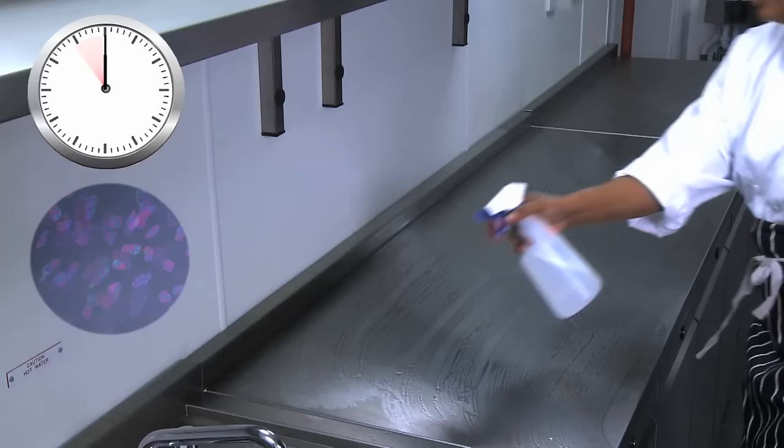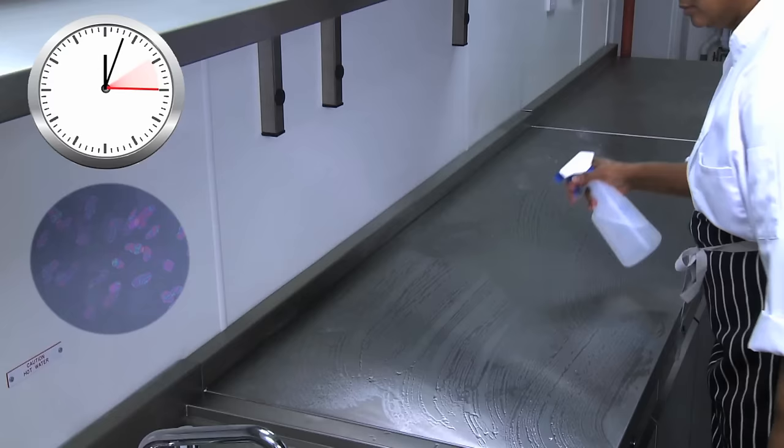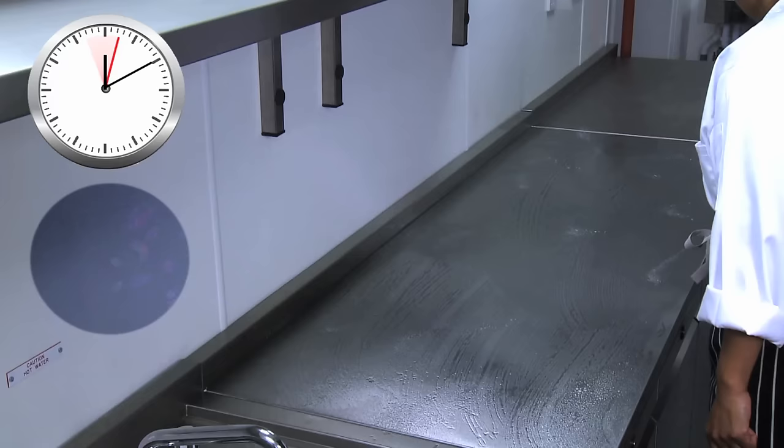Always follow the manufacturer's instructions carefully. You may have to leave the chemical in contact with the surface for a set amount of time.